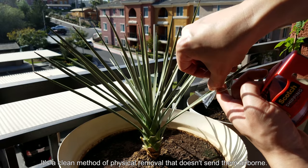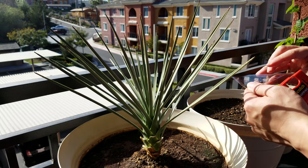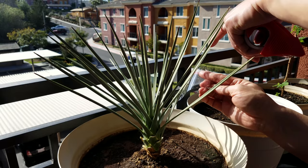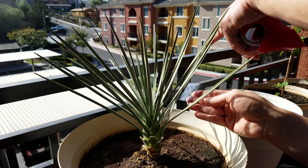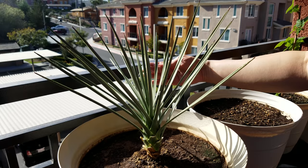There are armored and soft scale insects. The armored ones crawl as nymphs to a new spot, sink their mouthparts in much like a mosquito or a tick, and then never let go. They secrete coverings that harden and serve as armored shells to protect them from predators — and that's what you see sticking all over the tape.